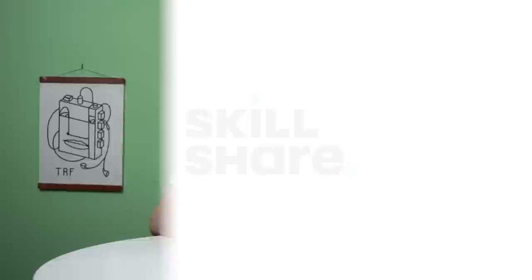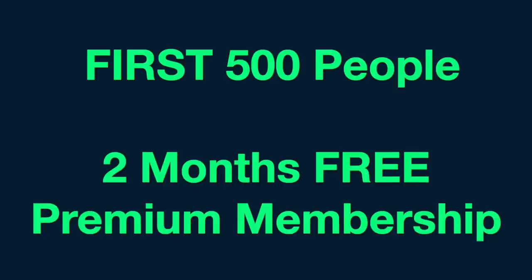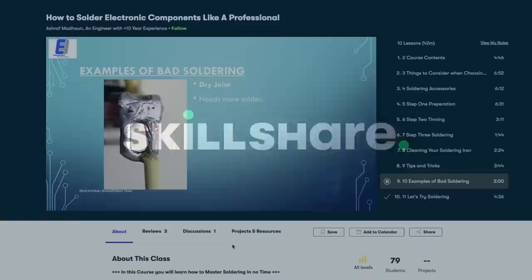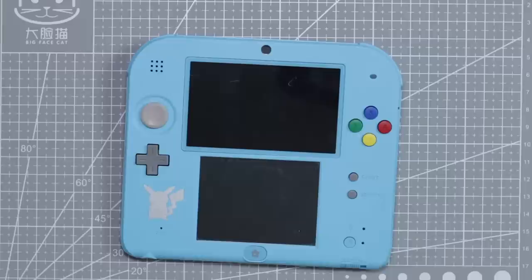This video has been sponsored by Skillshare. Skillshare is a fantastic online learning community where you can explore a plethora of different classes to help learn new skills. The first 500 subscribers to click the link in the description will get two free months of premium membership so you can explore your creativity. Members get unlimited access to thousands of informative classes with super in-depth tutorials such as learning to solder. After that, a membership is less than $10 a month. There are so many different classes on there — photography, different art classes, videography, and learning how to do technical things such as soldering.